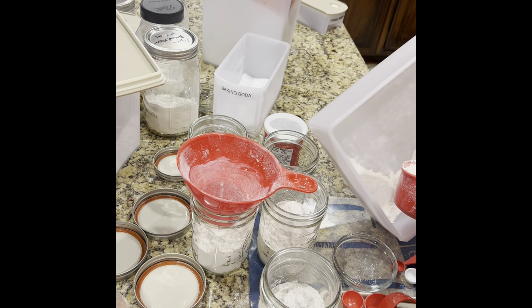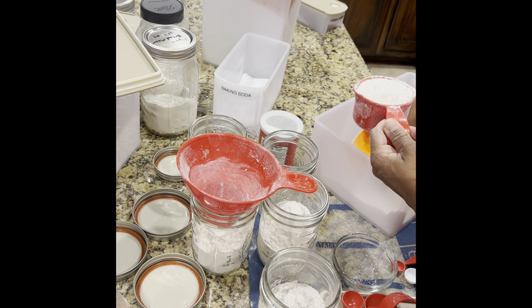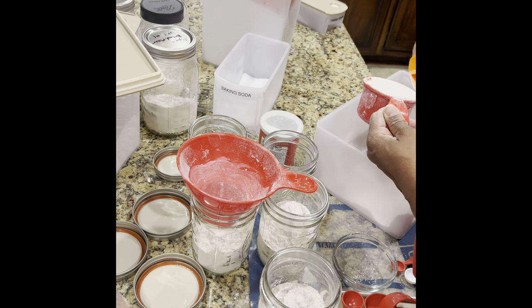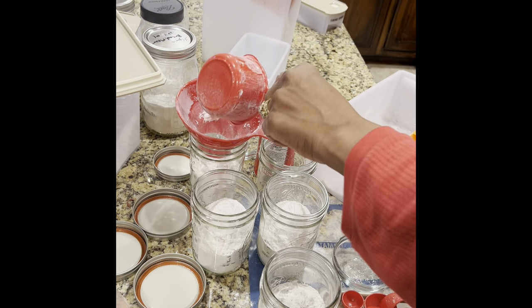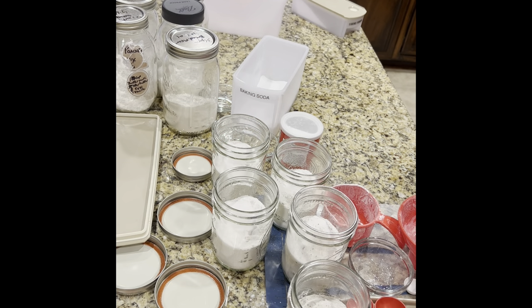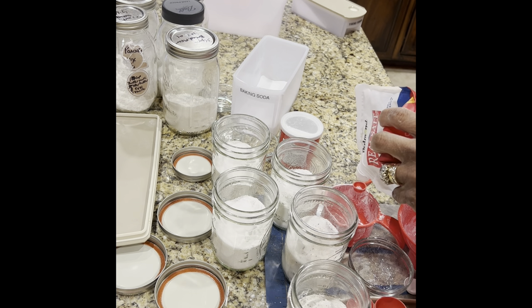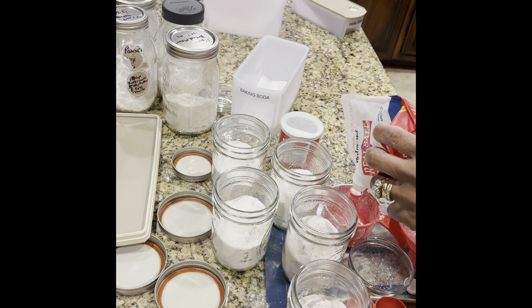I like to keep a mat down on my counter sometimes to avoid having so much mess, particularly with flour. I don't want to make this video extremely long because it takes forever to upload, so we're going to be cognizant of that. So I've already added a tablespoon of sugar and a fourth teaspoon of salt to the jars.